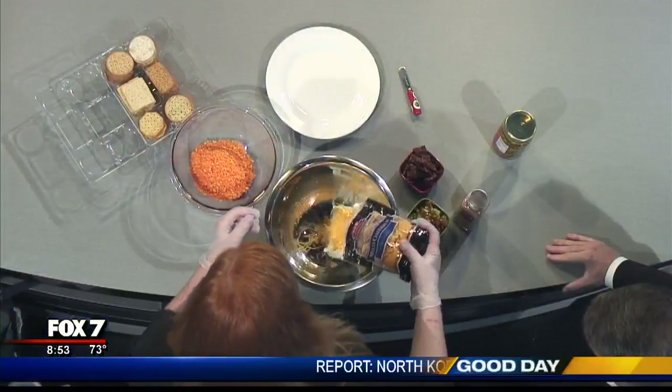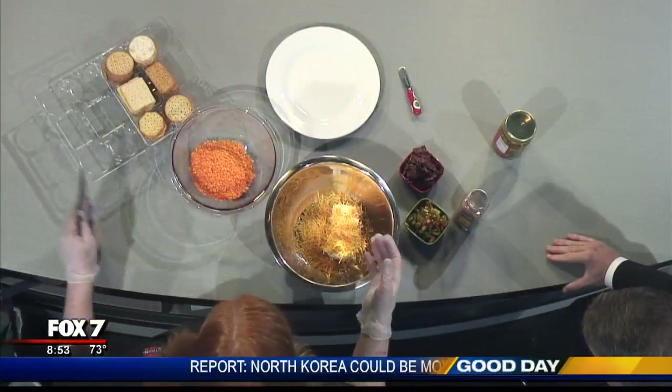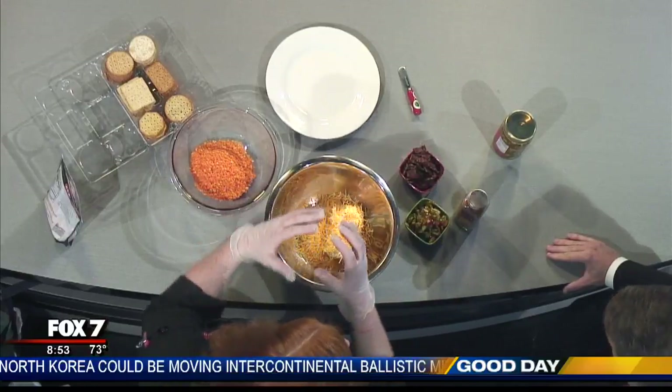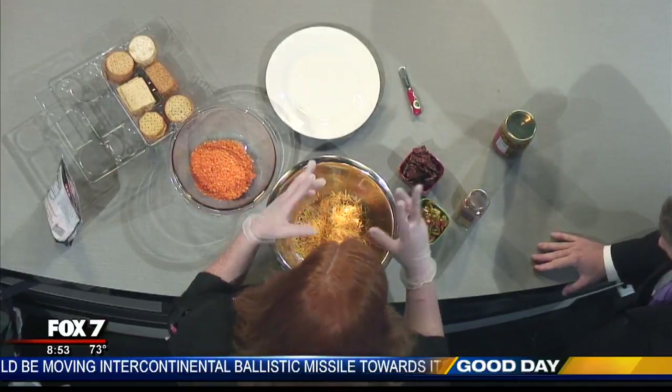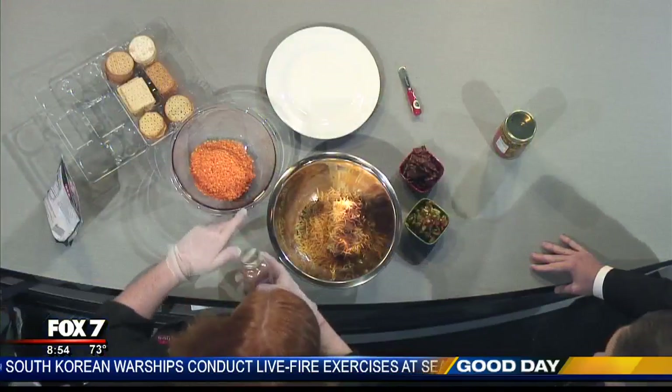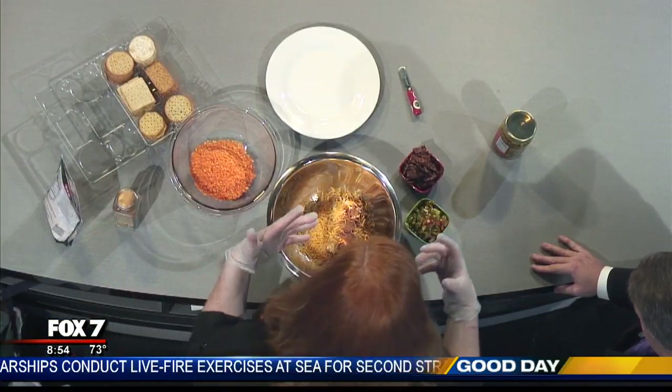We're going to start with a block of cream cheese and then add in some cheddar. You always want to start your cheese ball off with cream cheese — almost every cheese ball will start with cream cheese. It's a very gluey cheese, if you will, so the order is important. And then I'm going to use our fajita grilling rub in there. It smells really good.